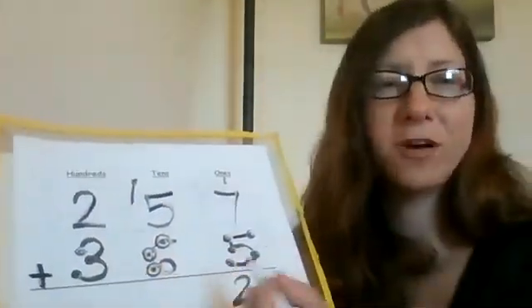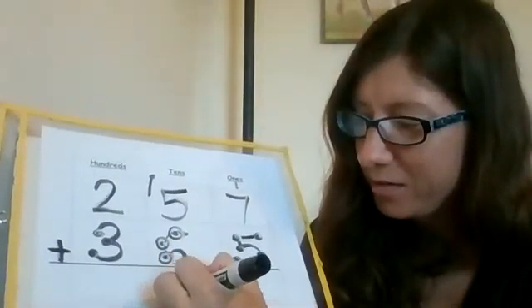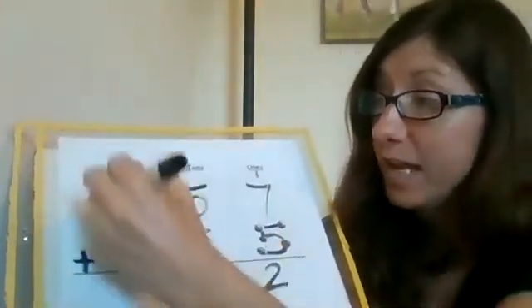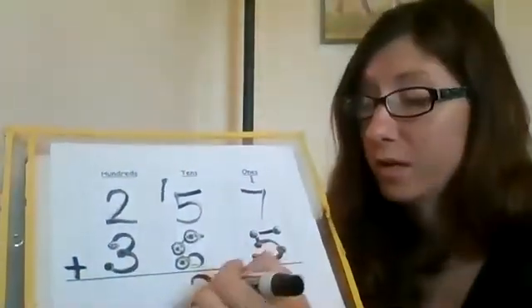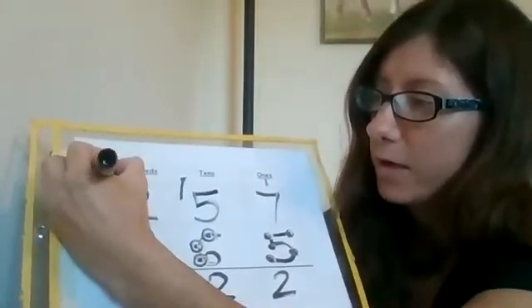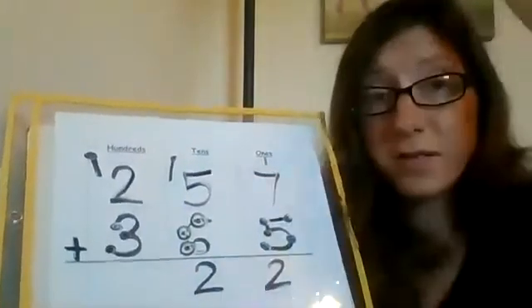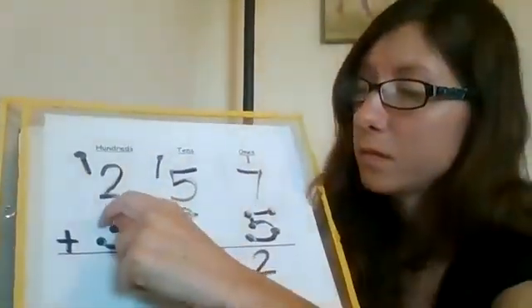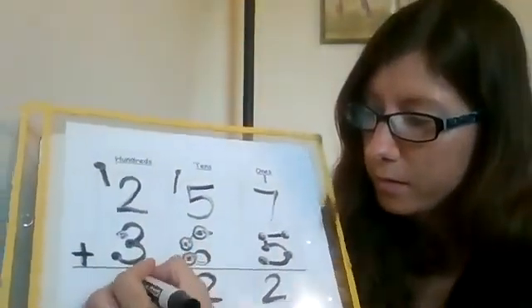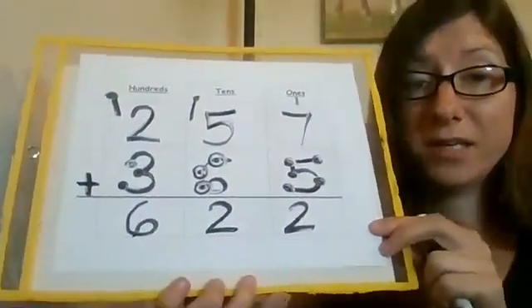Apparently I like the number 12. So again, I'm going to do the same thing — put the two here and carry the one again, but this time it goes to the next place value over: the one goes to the hundreds place. Now I do the same thing for the hundreds place — start with two: three, four, five, six. So my answer is 622.